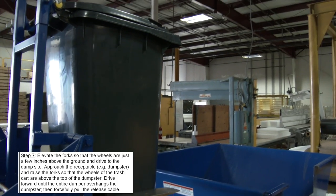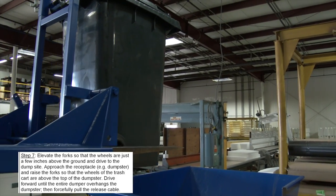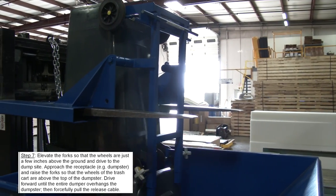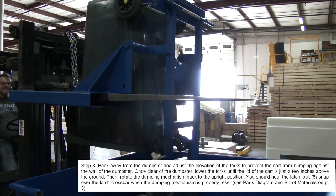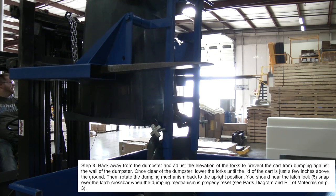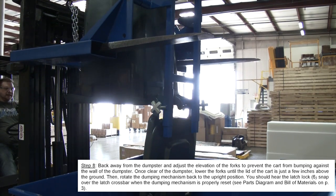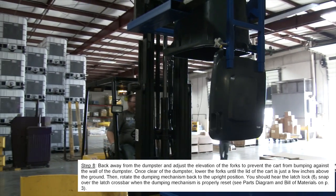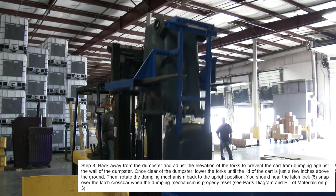Drive forward until the entire dumper overhangs the dumpster, then forcefully pull the release cable back away from the dumpster. Adjust the elevation of the forks to prevent the cart from bumping against the wall of the dumpster. Once clear, lower the forks until the lid of the cart is just a few inches above the ground.